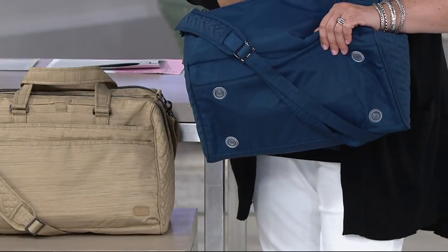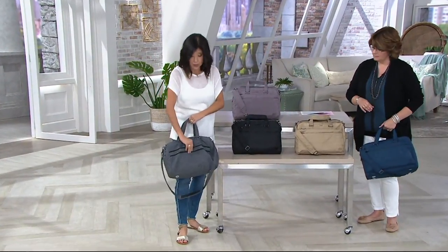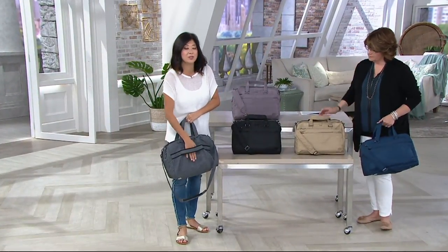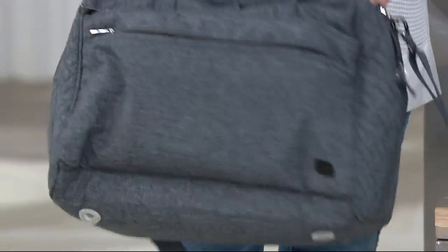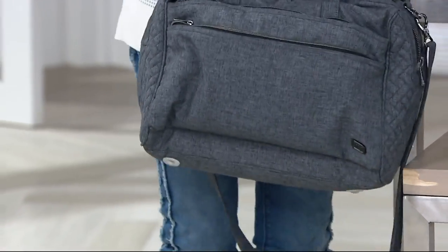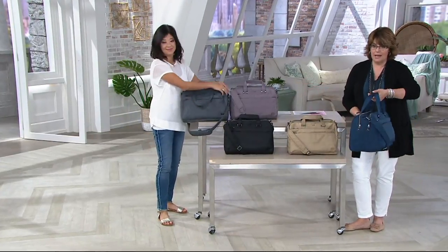This size is also perfect if you want to use it as a personal item when you're traveling — it's going to sit underneath the seat in front of you. On the back side of the bag, you also get a strap so that if it is your personal item, you can sit it on top of your roller bag. Get this to go right along with your puddle jumper wheelie, and now you have your roller board and your personal item.